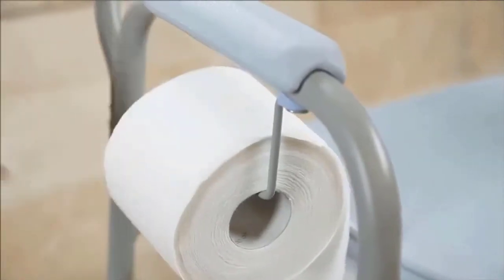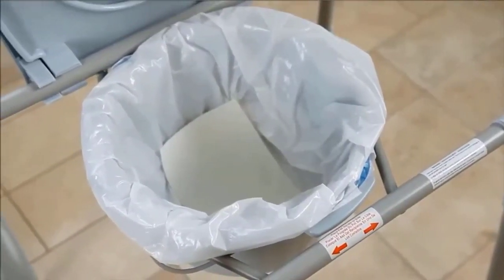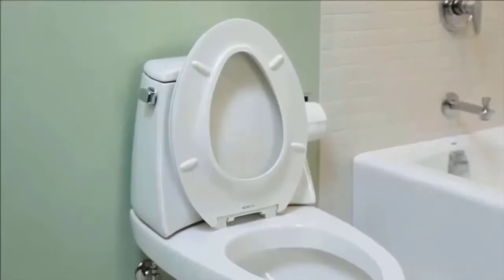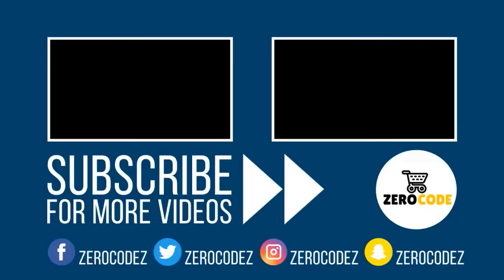For optimal support, you can even mount it vertically or horizontally. To keep the bar fresh and clean, the entire product is infused with Microban protection to inhibit the growth of bacteria, mold, and mildew continuously. Check the description for details and prices.